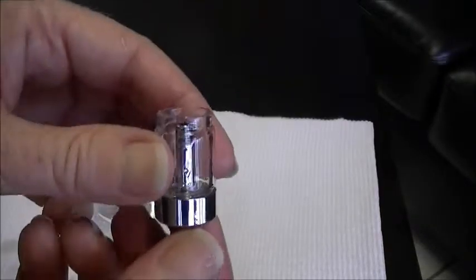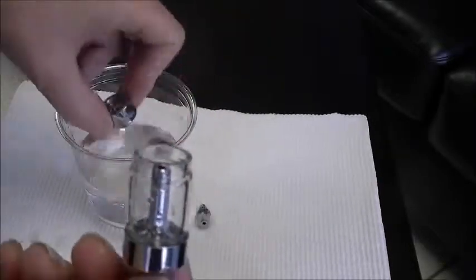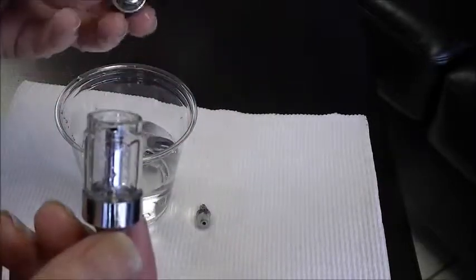Okay, now we're back. I just took this to the sink, opened this up like this, and rinsed this off. You can see this is just a plastic tube that goes in here and holds your e-liquid.